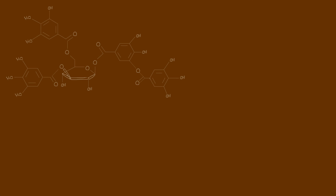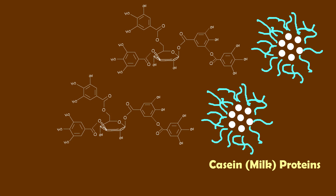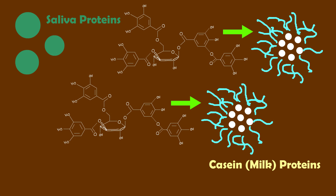Tannins, however, love to bind to proteins much like those in milk. When tannins bind to milk proteins rather than the proteins in our saliva, we are more able to avoid the bitter flavors.